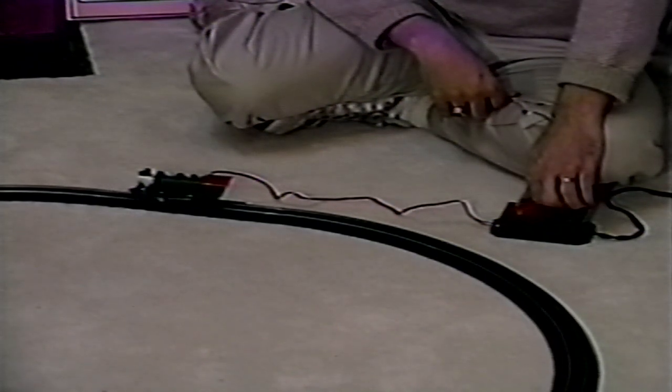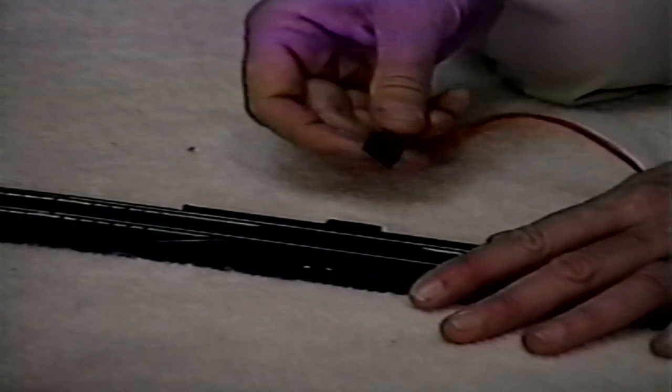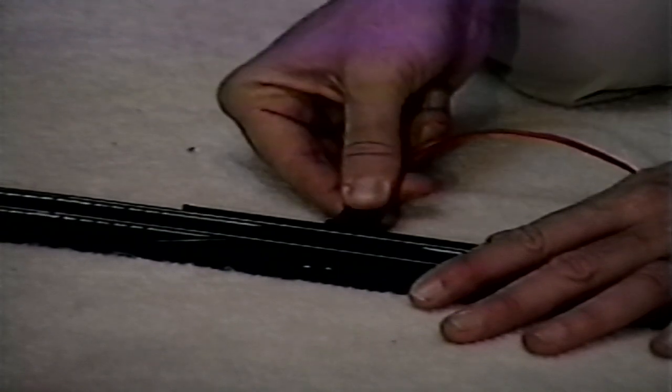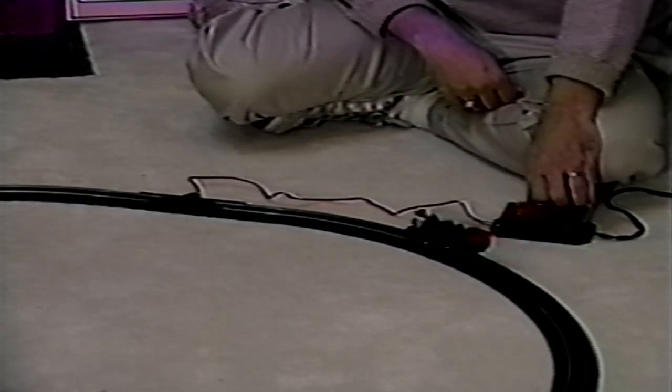When you do this, observe the direction the locomotive travels. If it moves backward when the control indicates forward, stop the train and then simply disconnect, flip and reconnect the terminal wire to the terminal re-railer track. The locomotive will now move forward as the power pack control indicates.